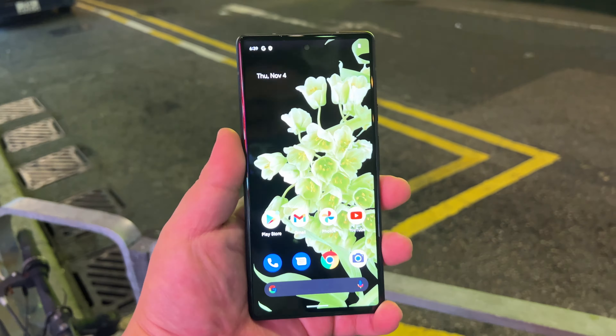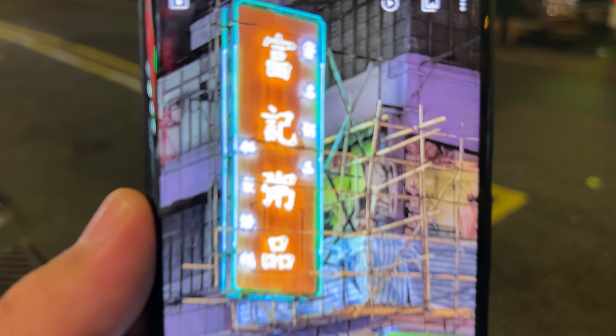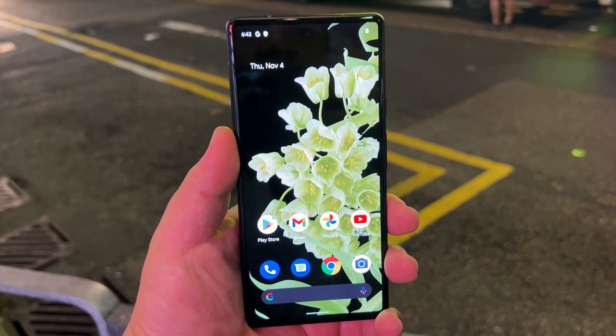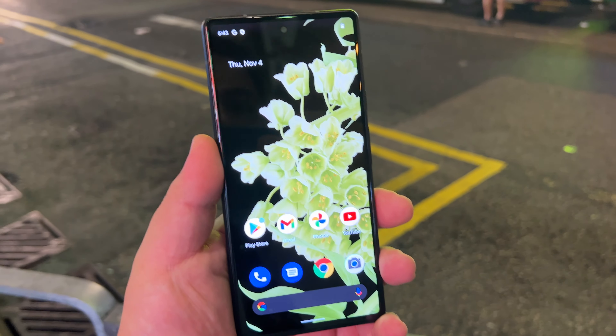I am certain the main camera on this phone is gonna be excellent. We won't have as good a zoom as the 6 Pro, but even at 2x, the results are looking really sharp and really nice. I'm excited. We've got a flat edge display — exactly what I wanted in a pixel — and I truly believe that the Pixel 6 is more of a successor to all the previous pixels than the Pro.